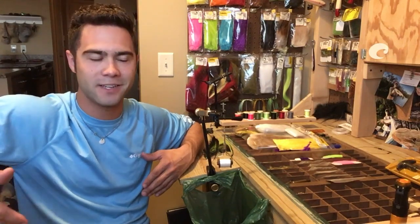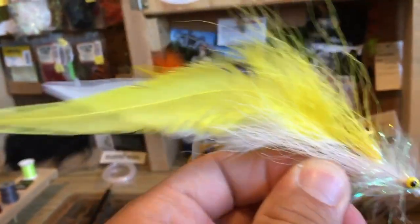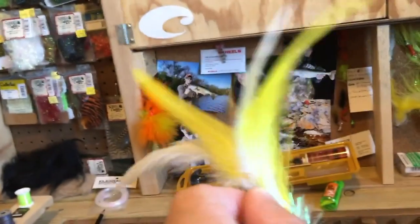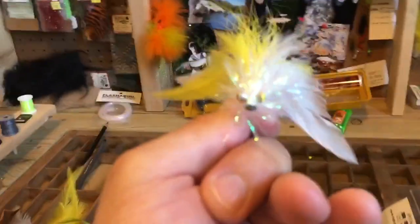I'm going to tie a new color pattern. That fly is called a Train Wreck — affectionately named after what muskie fishing has done to my life. All worth it though. Those fish are so fun to catch. I hope you guys can learn how to tie this, try it out, and get out and fish it.